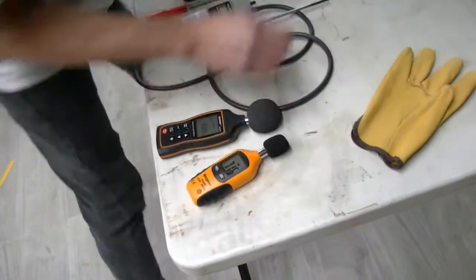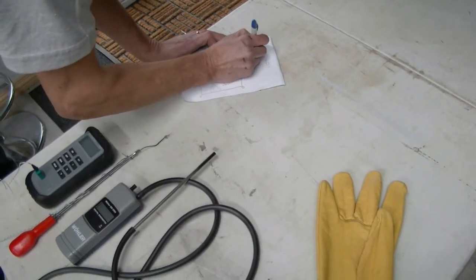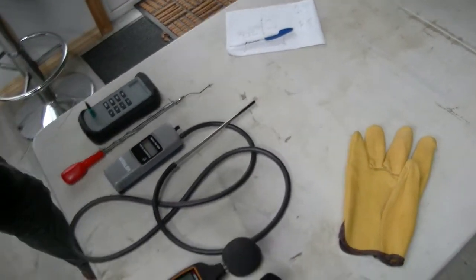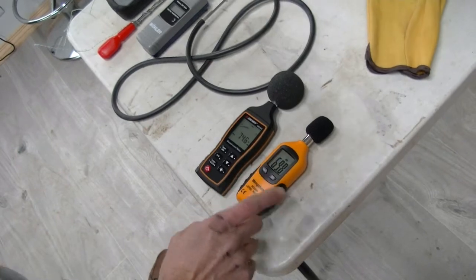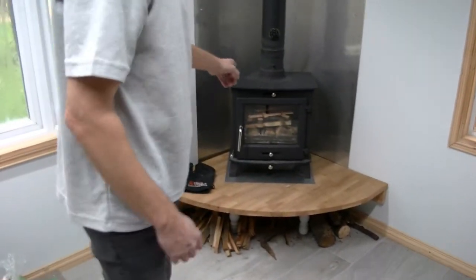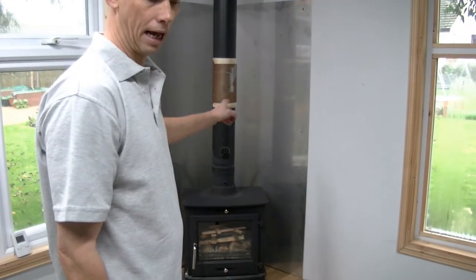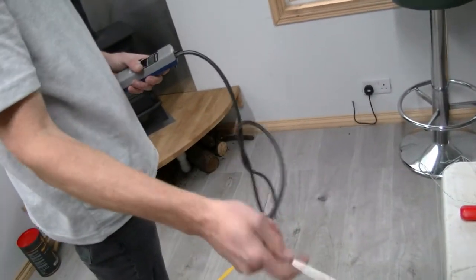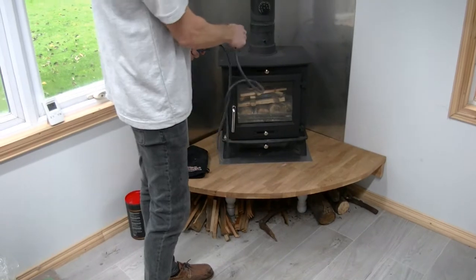So let's look at the relative sound. That's the sound sorted, so I'm now going to light the fire so that we can then measure the temperature, measure the pressure, and measure the decibel level when there is heated air coming through there.